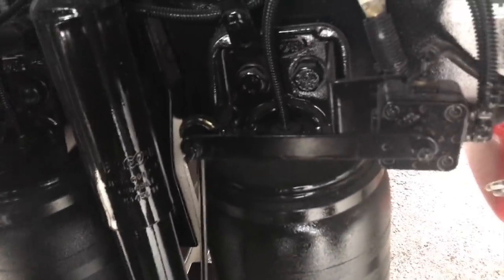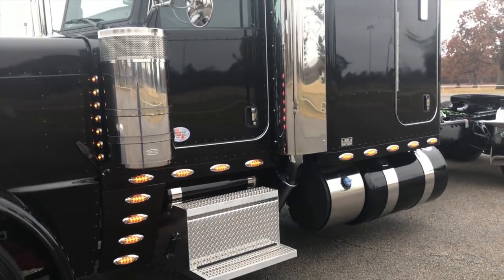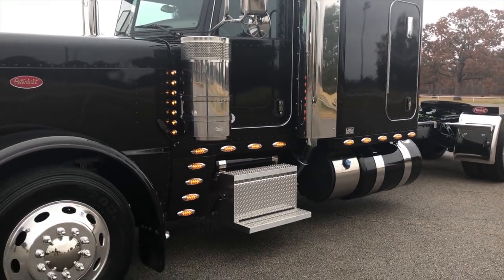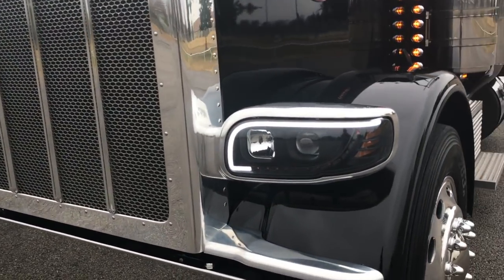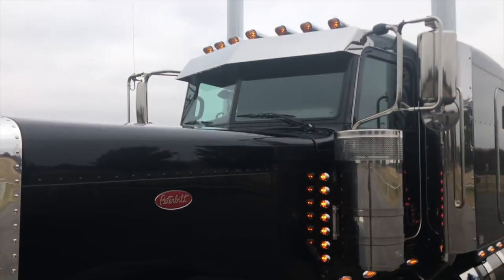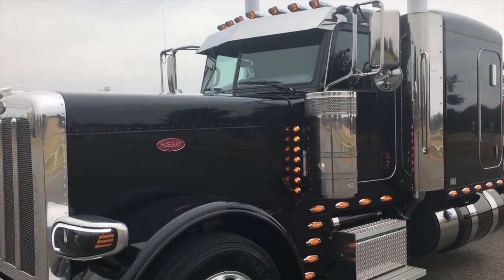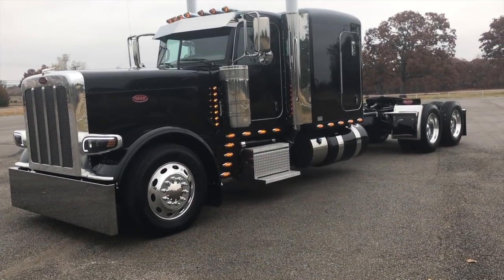Air ride front end with the five-inch car hauler front axle. Let's do this real quick — give you a little look at it with the lights on. The markers really kick the stripe on the headlights. Just another great looking truck.